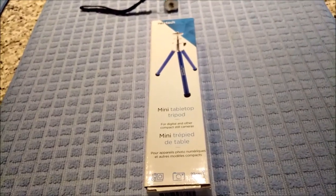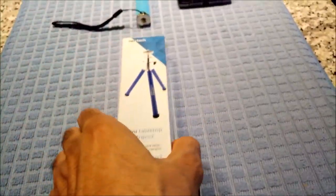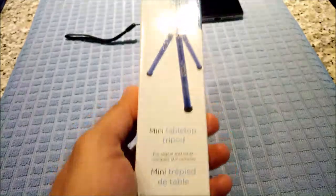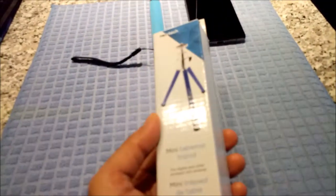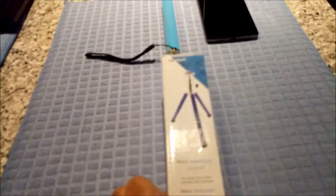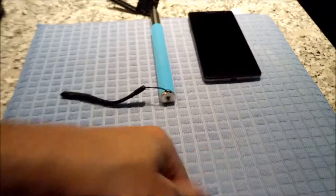The first thing you need is a mini tabletop tripod — just the one you are looking at right now. This mini tabletop tripod can be purchased from electronic stores or Amazon. There are different brands and you can buy one for $10 to $15, or even less based on a sale or other factors. This tripod is a mini tripod that has a mount where you can put on your camera.